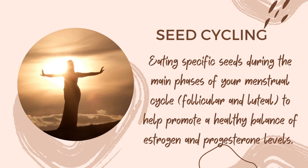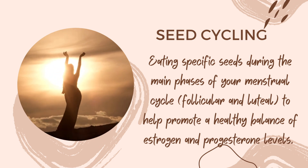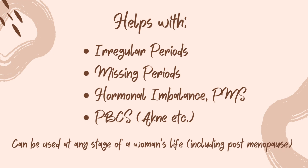Seed cycling is eating specific seeds during the main phases of your menstrual cycle — follicular and luteal — to help promote a healthy balance of estrogen and progesterone levels. It is very helpful for irregular periods, missing periods, hormonal imbalance such as PMS symptoms, and also post birth control symptoms like after quitting the pill.